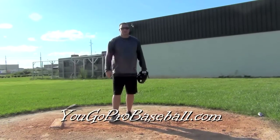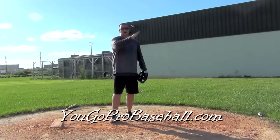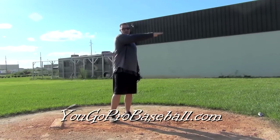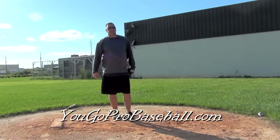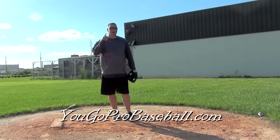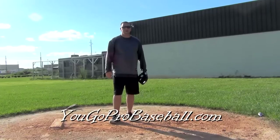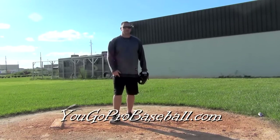So try it. Video tape yourself. See where you're at — pause it right when the ball leaves your fingers and check your position. If you're a little bit too far extended you're losing some power; if you're releasing a little too far back you're going to be losing some velocity. That's the best spot to be in for your release point. I hope this helped. Please subscribe and join the free newsletter at ugoprobaseball.com, and I look forward to any comments. Thanks guys.